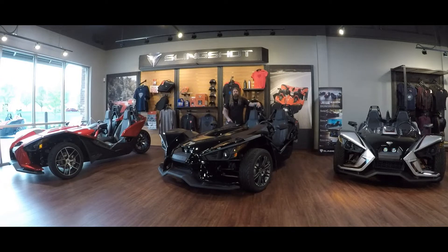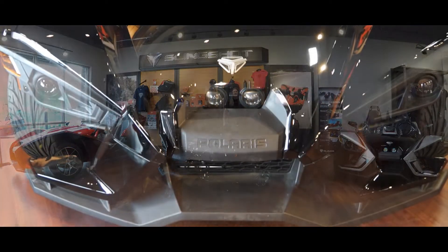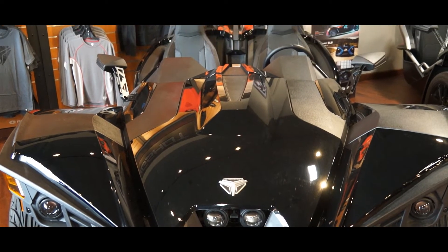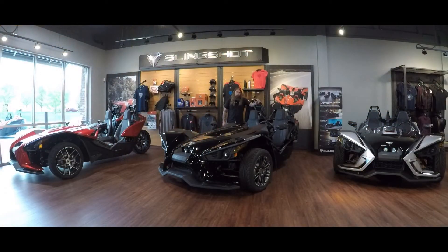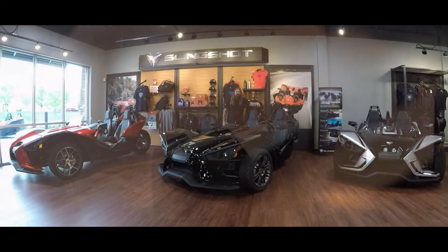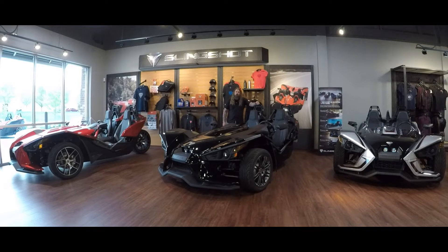We're going to start with the one right here in front of me. This is a 2018 base model in the standard black that the base comes in. This is an awesome machine — it has a five-speed manual transmission and just has power for days on this really nice light frame.